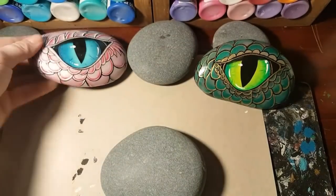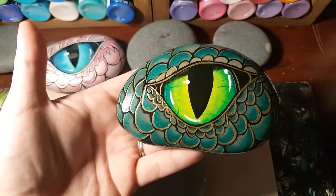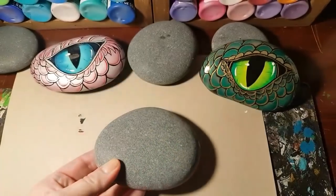Hey guys! Today we are making a dragon eye. Here are two of the eyes I've made before. You can see them a bit closer in pictures on Etsy at Rachel's Rocks Canada.